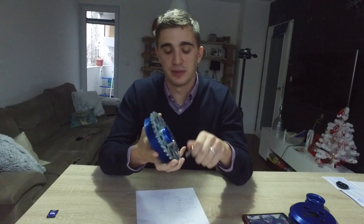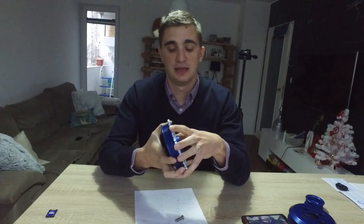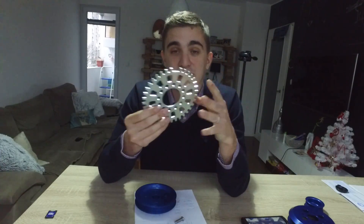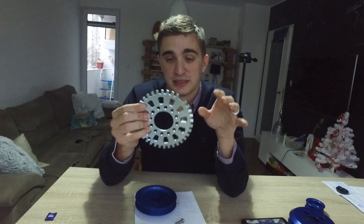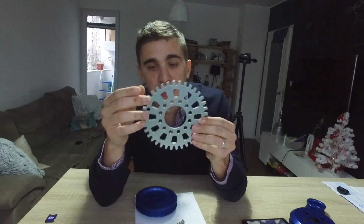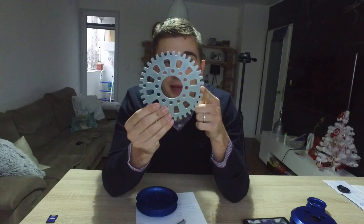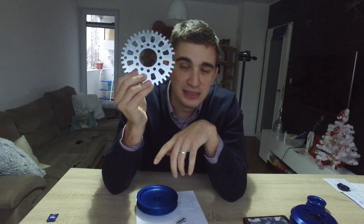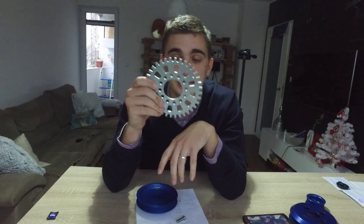Here's the cool thing about this particular Techno Toy Tuning trigger wheel — it's a little detail but it shows how a company is dedicated to making balanced, quality parts. You can see the missing tooth here, and on the other side Techno Toy Tuning has actually made a little hole to completely balance out the missing tooth. I think this kind of attention to detail shows you that a product is a high-quality item.